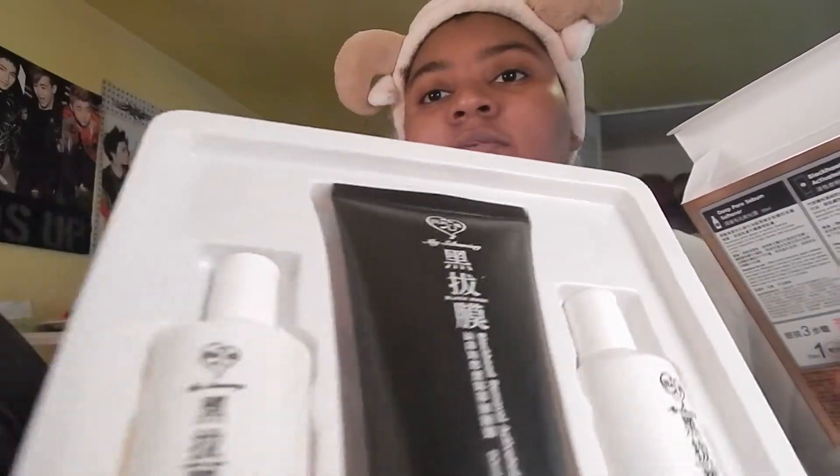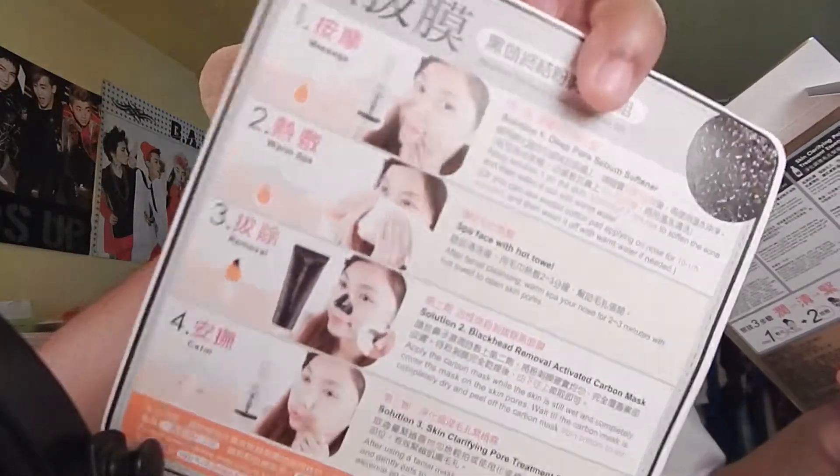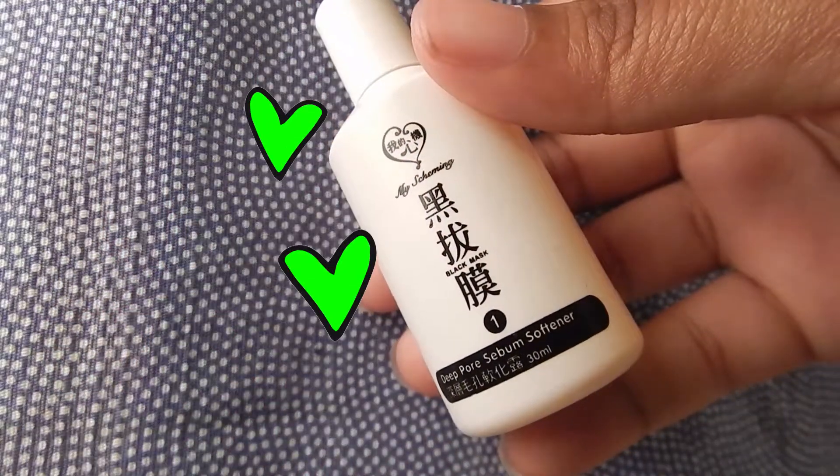It comes with three items, numbered, and also has a nice little set of directions which I will read because I shall not skip them since this is new. So step one is the deep pore sebum softener — this is supposed to penetrate the pores deeply, quickly dissolve the oils and dirt that accumulated, and promote metabolism and recuperation of the skin.